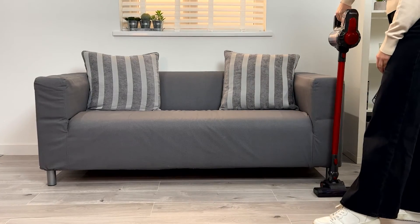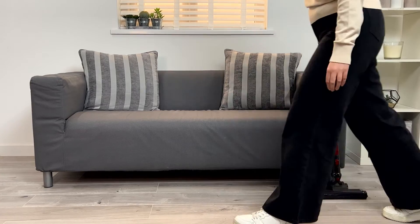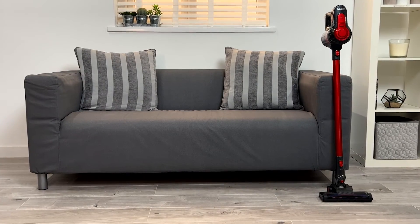By following these simple steps every couple of weeks, you will maintain a high level of pickup performance and prolong the life of your vacuum cleaner.